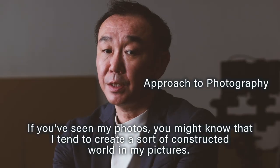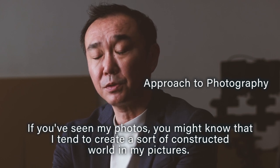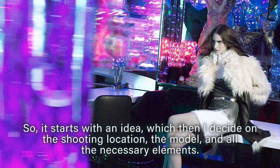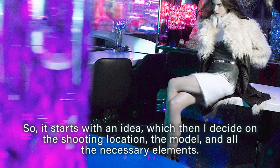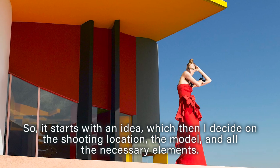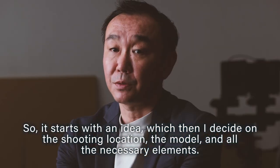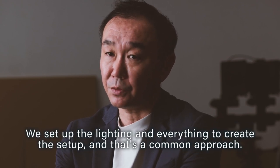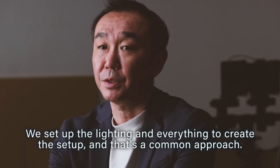Quite a few people who see these photos ask me how I did that. If you've seen my photos, you might know that I tend to create a sort of constructed world in my pictures. It starts with an idea, then I decide on the shooting location, the models, and all the necessary elements. We set up the lighting and everything to create the setup — that's a common approach.